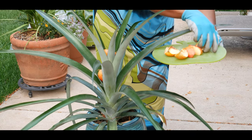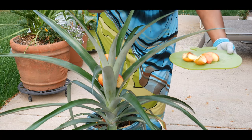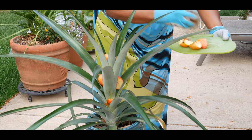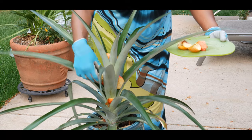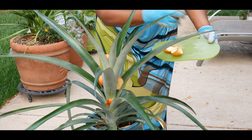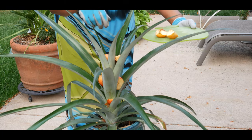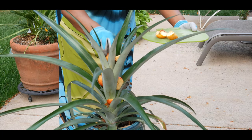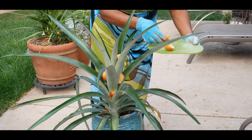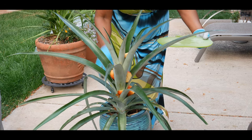I'll put some on the leaf axle, one right here — that's a leaf axle — and one right here, that's also a leaf axle. Here's another leaf axle, I'll stick one there. Then this one I'm going to push down further in the center, and I'll put a little more around the leaf axles and one in the soil.